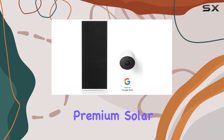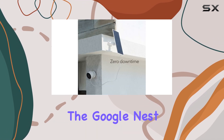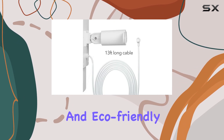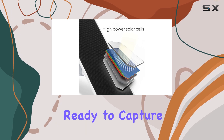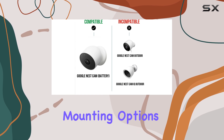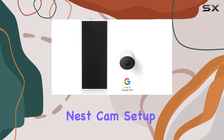Overall, the Wasserstein Premium Solar Panel is an excellent investment for anyone using the Google Nest Cam outdoor or indoor. It offers a reliable and eco-friendly power solution, ensuring your camera stays powered and ready to capture important moments. With its high-efficiency solar cells and flexible mounting options, this panel is a top choice for anyone looking to enhance their Nest Cam setup.